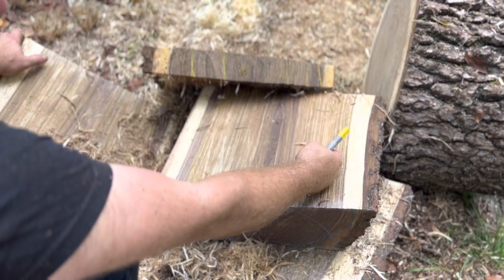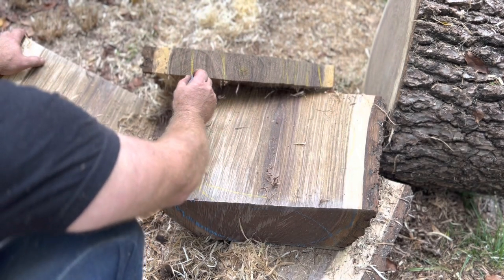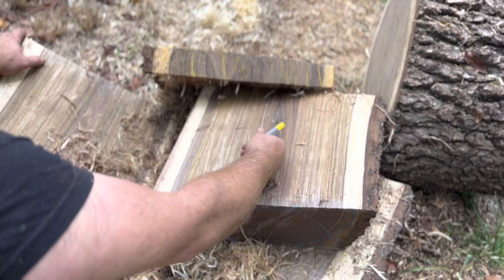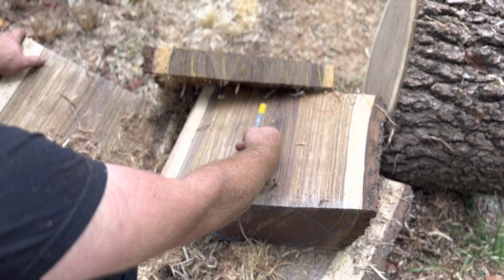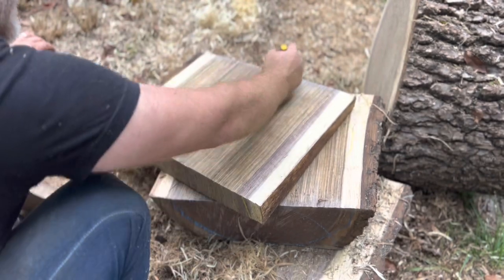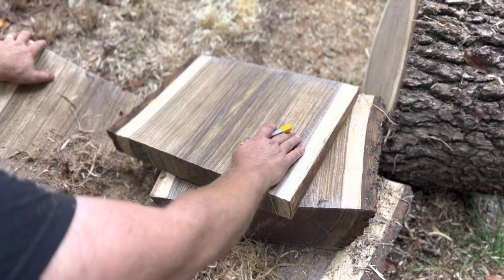If you have a bigger log, I make my everyday bowls — which are about eight by two and a half — out of this cut, so the foot would be here and the rim up this way. This is a little bit small for that. But a couple of ideas for the center cut: some people will save this for end grain cutting boards, or you could do a serving tray — just cut the pith out, plane this down once it's dry, and make a nice little cheese board or serving tray. All kinds of things you can make with little projects.